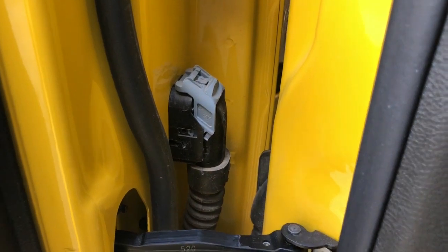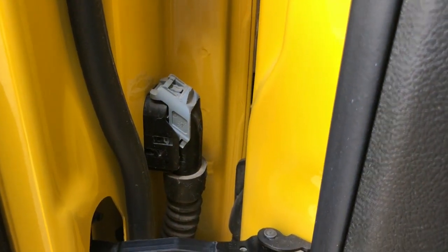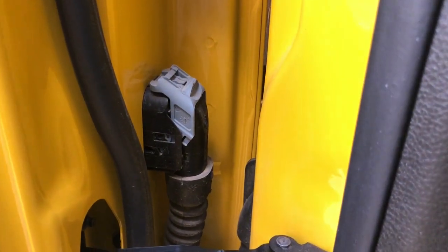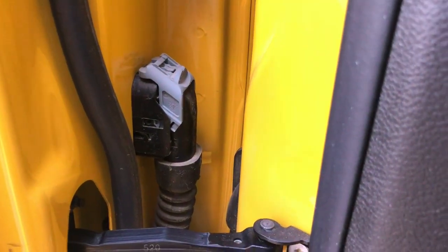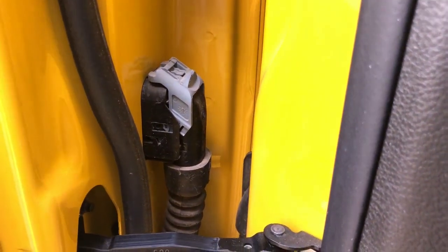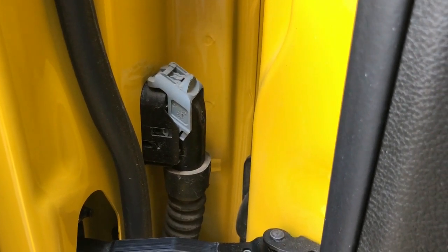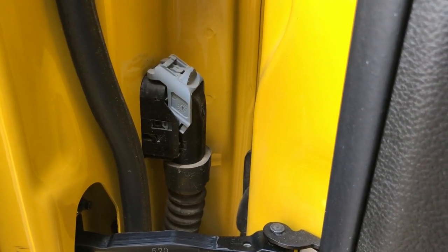Here's another thing I almost forgot — if you guys just watched my ramp truck video where I had to cut the wires to pull the door off, they actually put connectors here. So if you do have to pull the doors off one of these, or if you want to go off-roading, maybe you wouldn't do it in this one, but in other Jeep models you can disconnect that and take the door off without having to worry about cutting any wires. Pretty cool.